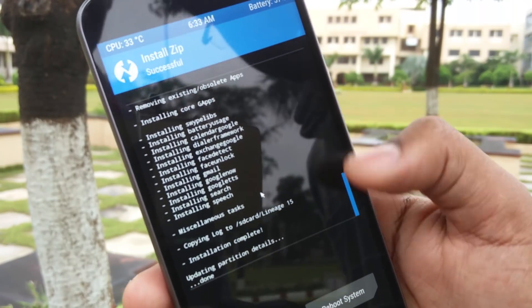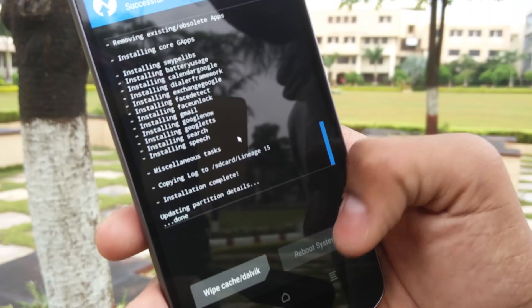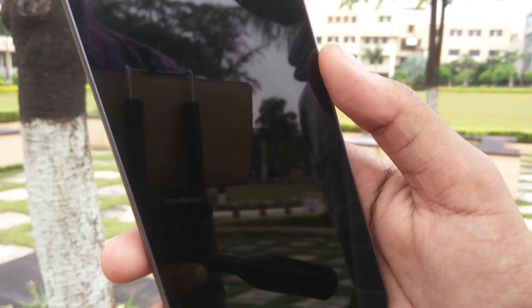After the successful installation, just reboot the system. It will take around 5 to 10 minutes for the first boot, so be patient.